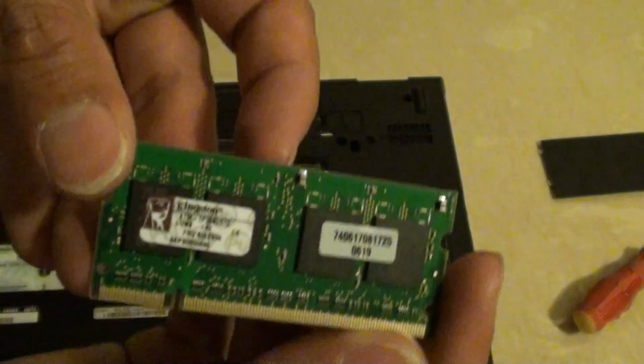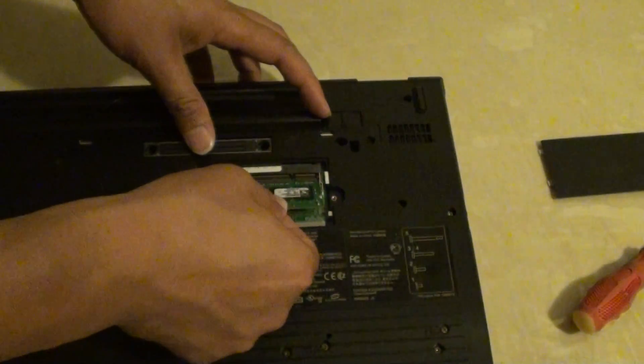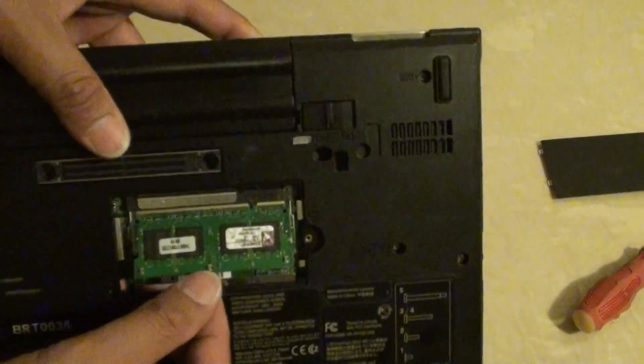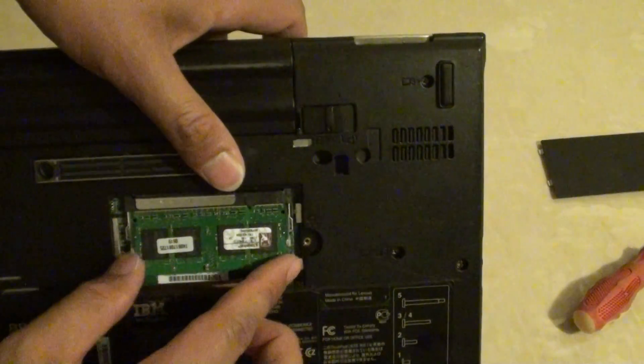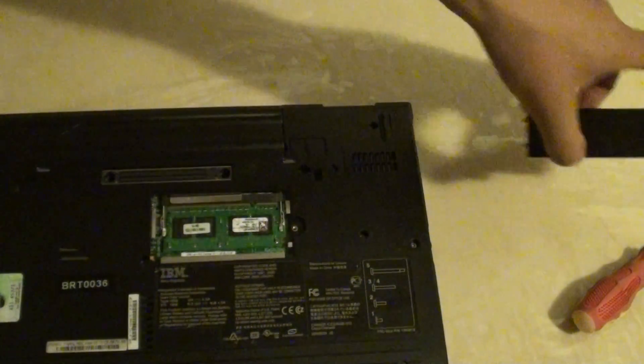So here it is. You can increase it to 1GB or 2GB, and basically just put it in here. Put the RAM all the way into the socket, then push it down so that the 2 sides will clip in like this. Then close the cover.